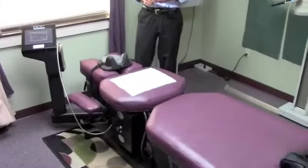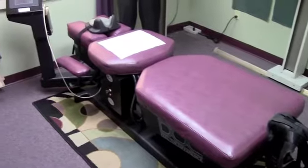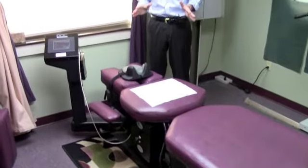Hi, I'm Dr. Strube. I'm a chiropractic physician in Pinellas Park. This is a piece of decompression equipment. Decompression equipment was designed to help treat disc problems, which can be significant if somebody is suffering from that.